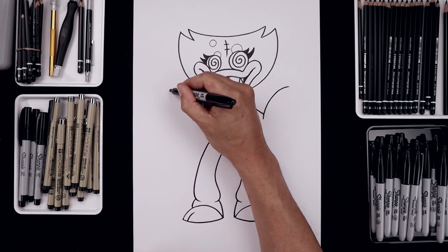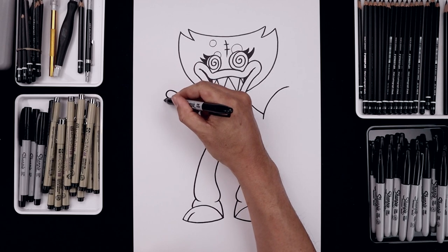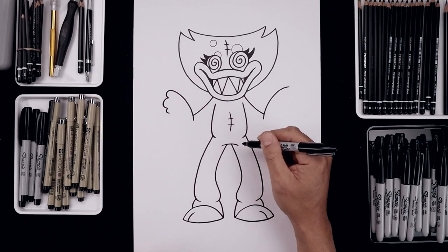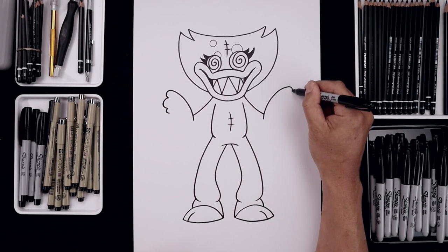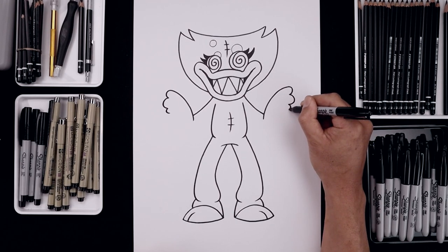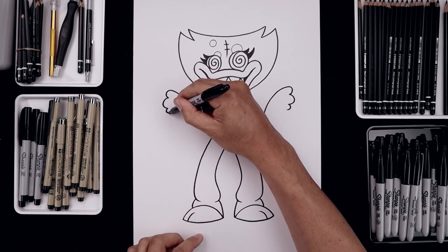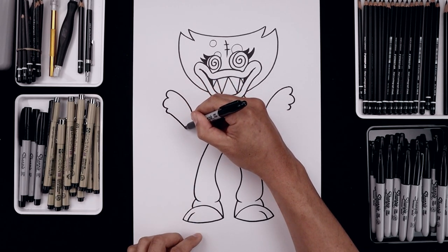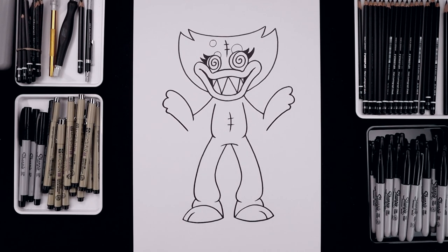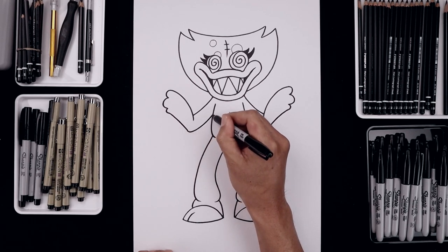I'm going to go back to the left side, just going to round this out, pull that in, another curve going out and then in. Add one smaller one along the bottom. Let's bend the arm coming down towards the elbow, in and then down. Now we'll round out the elbow, come in and up and behind the body.